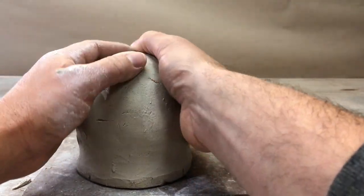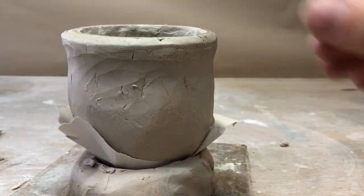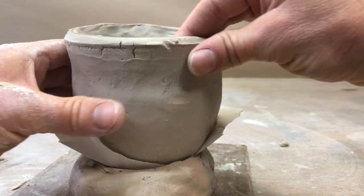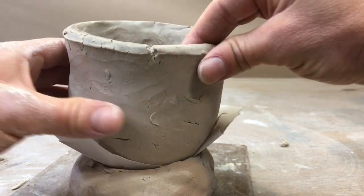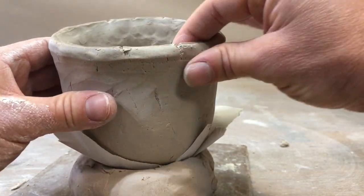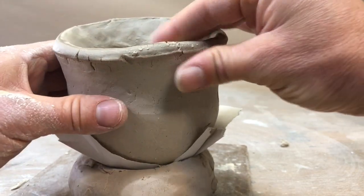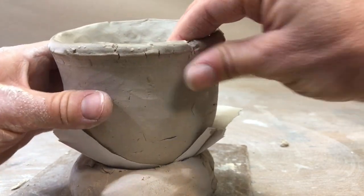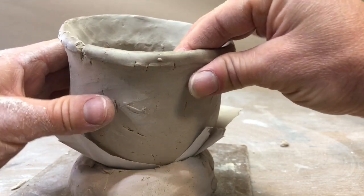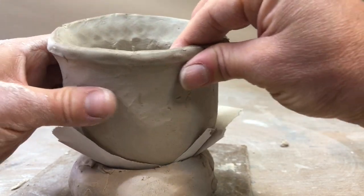I can bring back my stand here with paper, and as I work on the top, thin out this lip. The lip is very important — the lip talks, and the lip talks about the entire vessel. It says whether it's a nice, light, well-crafted, symmetrical vessel or a clunky, chunky one. You want that lip to be nice and clean and even.